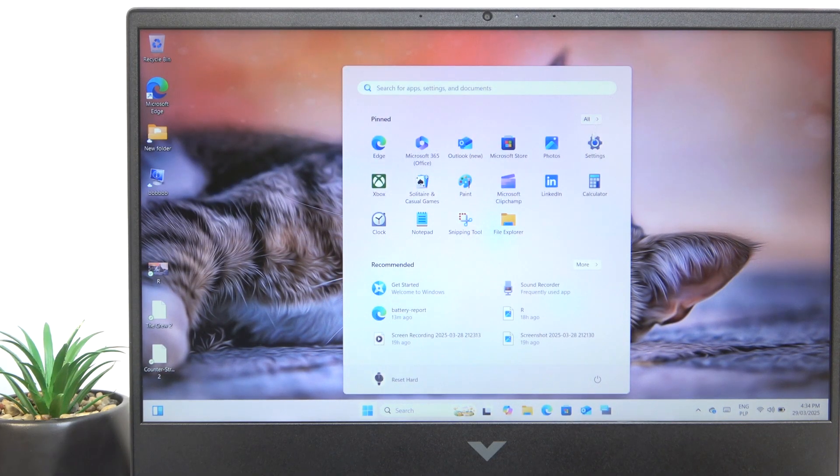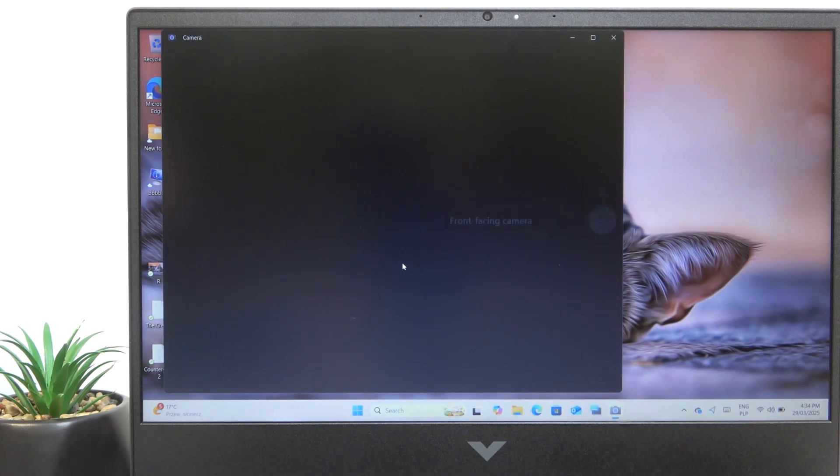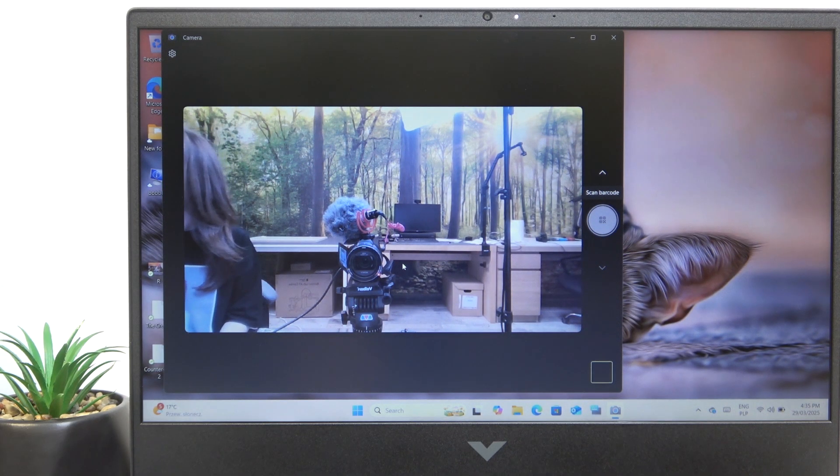I'm gonna show you how the camera looks. And this is the camera quality, so I think it looks good.